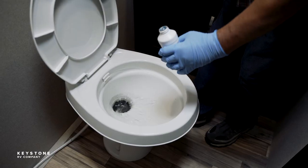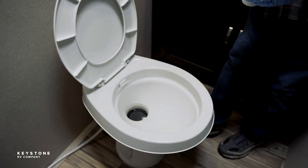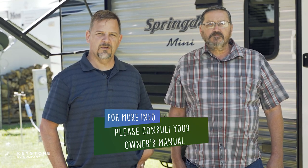Now we'll go inside to add the proper amount of tank deodorant and water. Remember, lots of water to each tank per the instructions on the bottle. For more information on the wastewater system, please review chapter 10 of your owner's manual, which can be found digitally on our website as well.